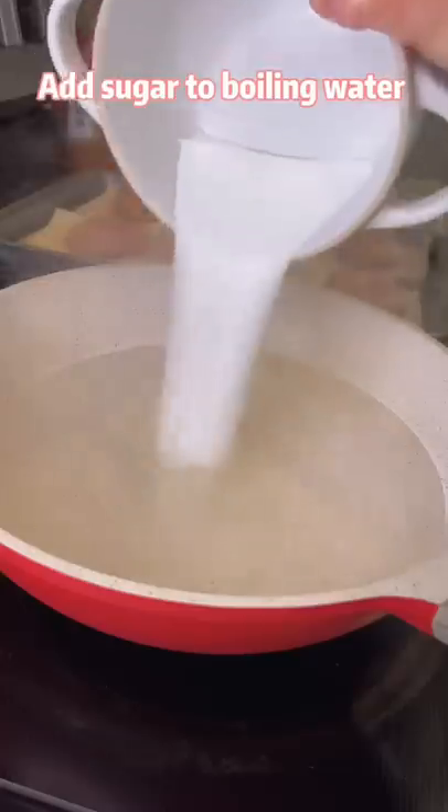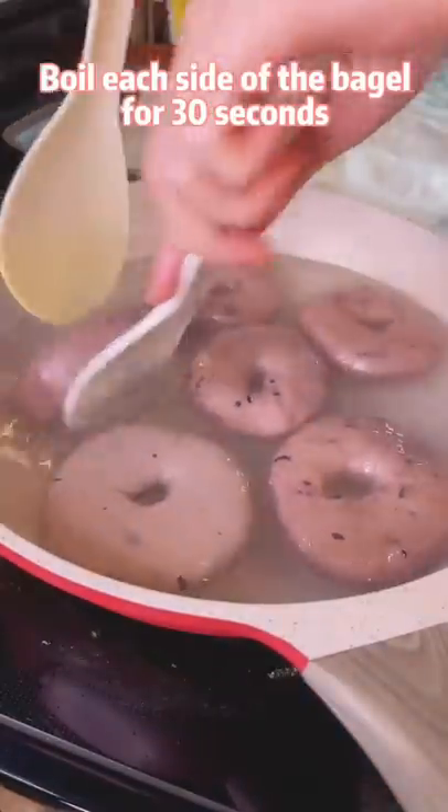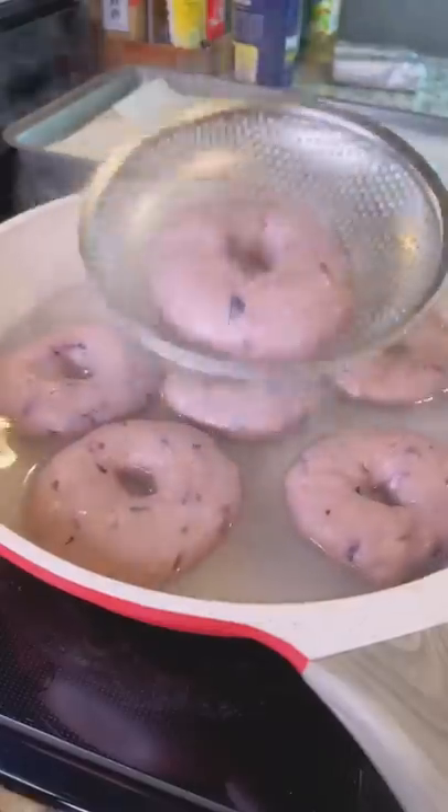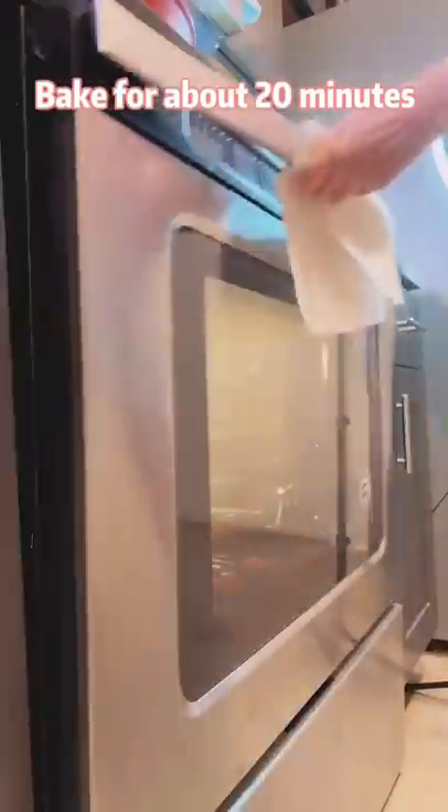Add sugar to boiling water. Set a timer and boil each side of the bagel for 30 seconds. Quickly put them on parchment paper and bake for about 20 minutes.